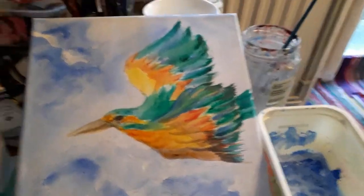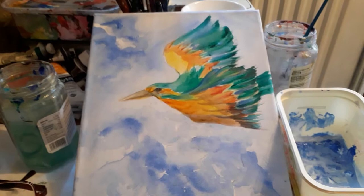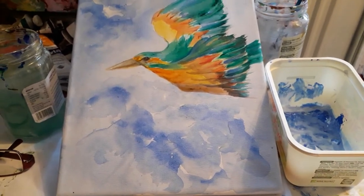I don't want to overdo it. I want to try and keep it as fresh as possible.